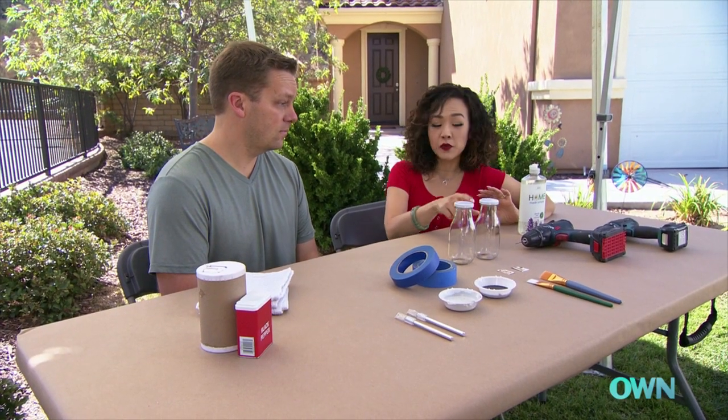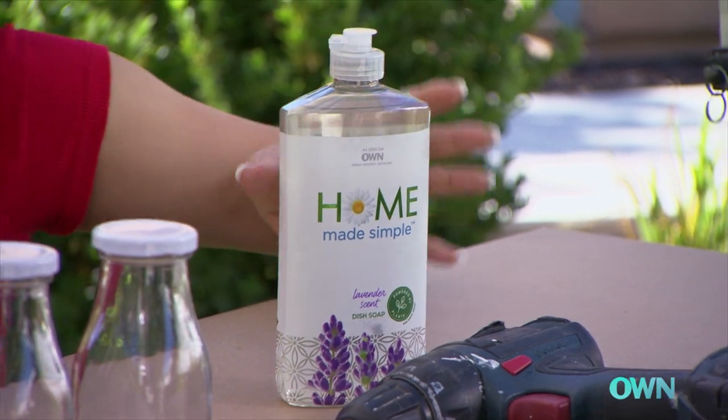First, I went ahead and pre-washed these milk bottles with homemade simple dish soap — they're nice and clean. Our next step is we'll each take a bottle; you take salt and I'll take pepper.